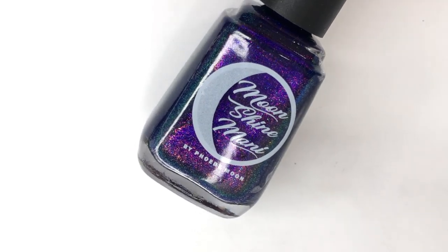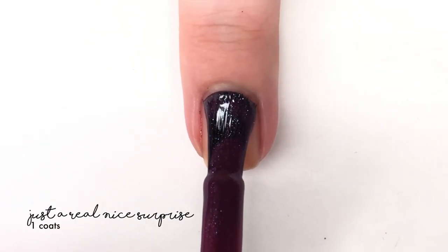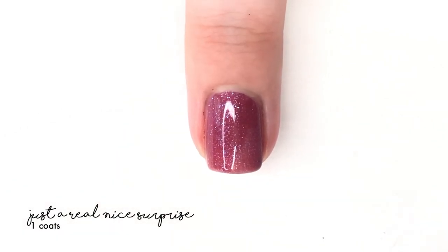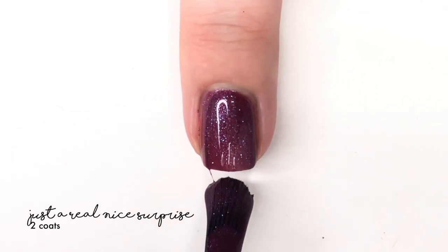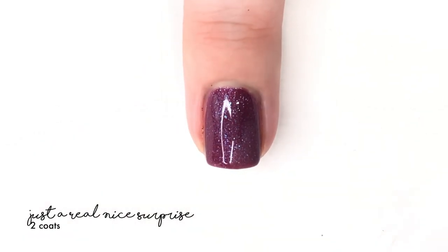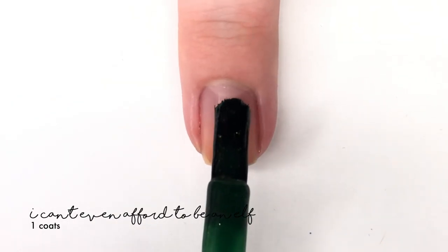First up we have 'Just a Real Nice Surprise,' described as a mauve base packed with a red-to-gold multi-chrome shimmer and a blue-to-purple aurora shimmer. This one is really pretty — this whole collection is absolutely lovely. It has a really pretty, kind of sugar plum type of coloring with sparkle, and is perfect in two coats with a great formula.